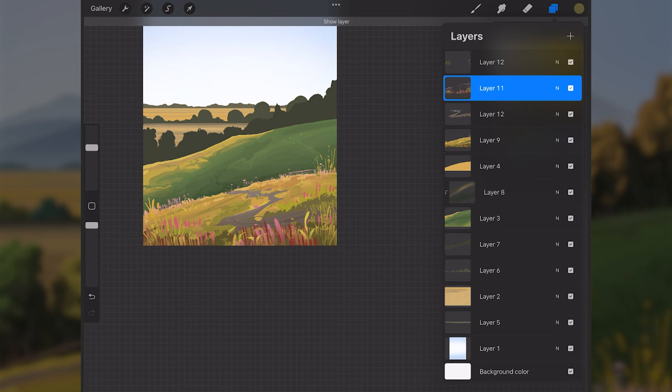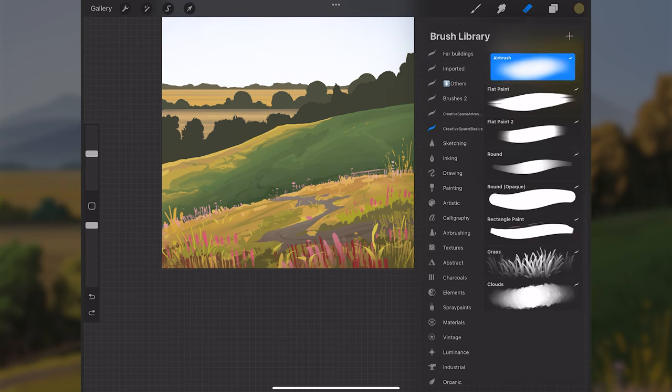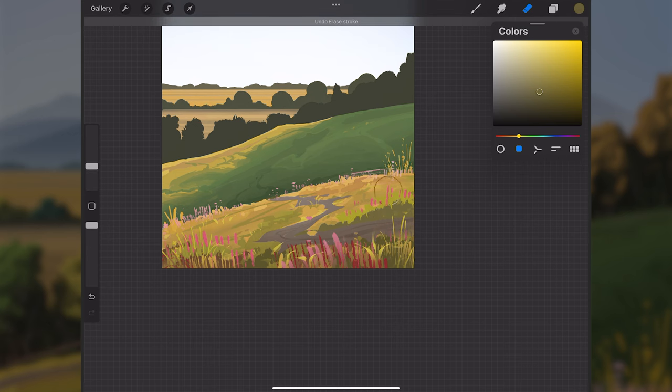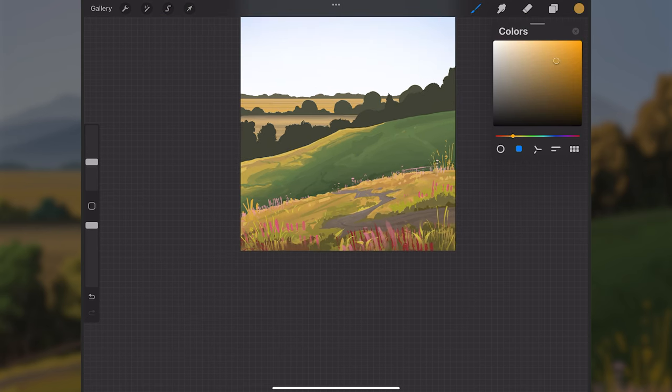I'll go to layer 11 and erase some of the flower or grass strokes using the soft airbrush — I think I did too much, especially in this corner. The rake texture was a little too repetitive and noisy. Depending on how much you did, you might not need to do this.